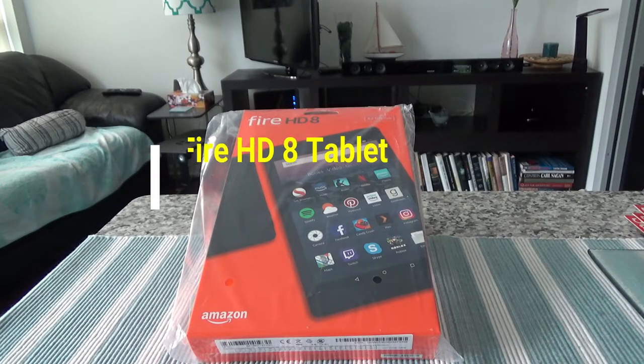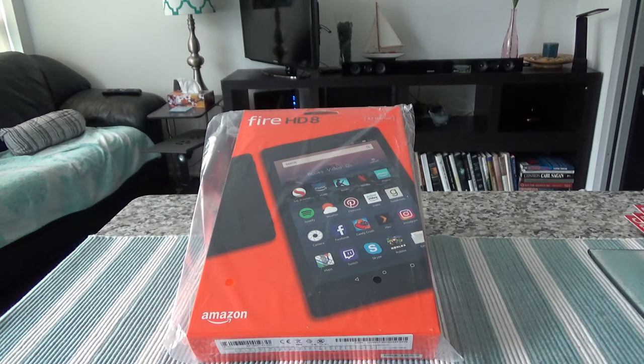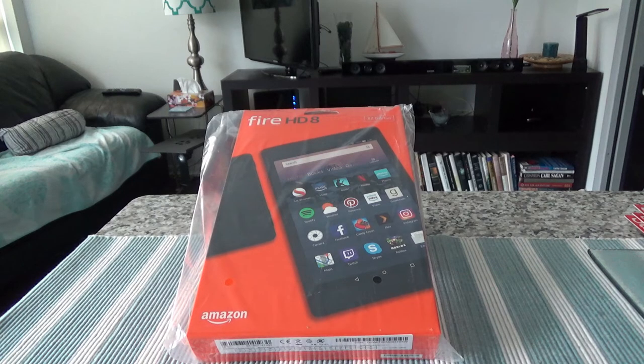Hello everyone, this is Amit Dhan of AmitDhan.com. Today I'll have another episode of unboxing and preview video, and I'll be presenting the Amazon Fire HD 8 tablet. Some of the features of this tablet: it offers 10 hours of battery life with an 8-inch display, a 1.3 gigahertz quad-core processor, 1.5 gigs of RAM, and Dolby audio.